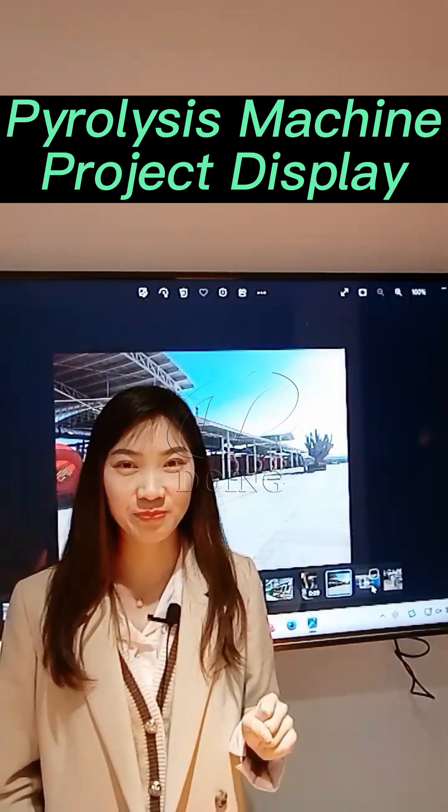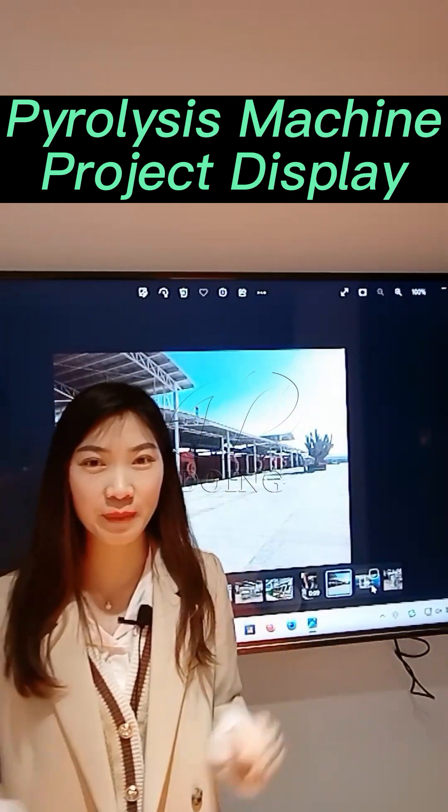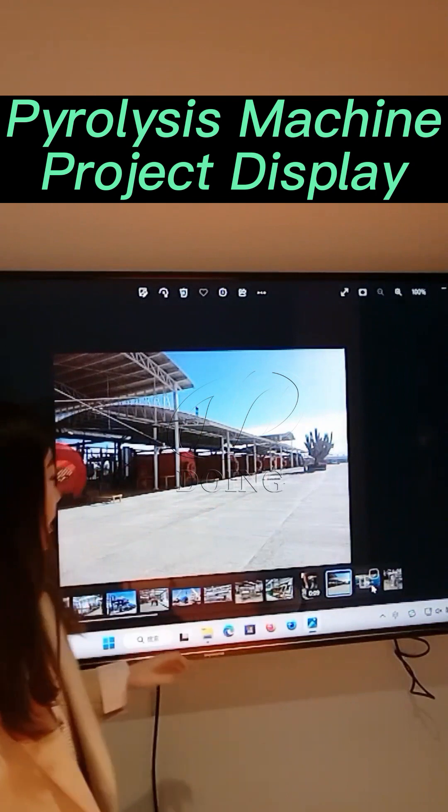This project was installed in Mexico, in Labasi. We installed a 10-size pyrolysis plant — it's a very big capacity, as you can see very clearly.